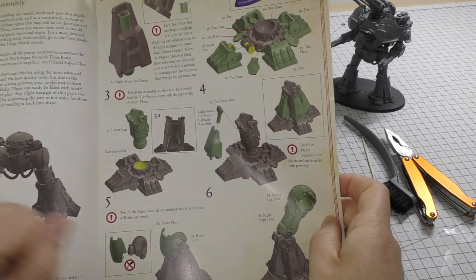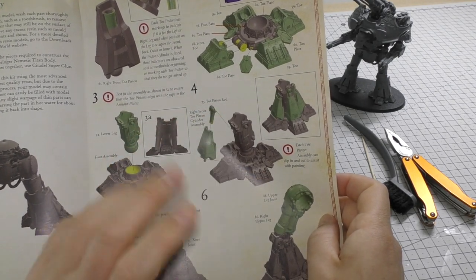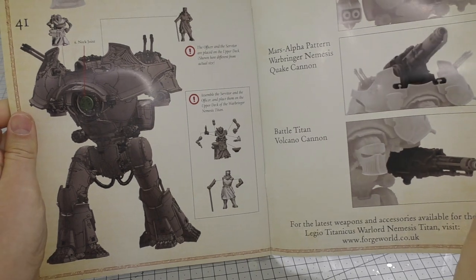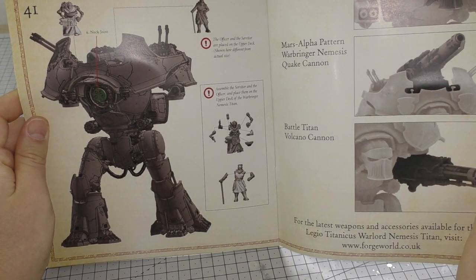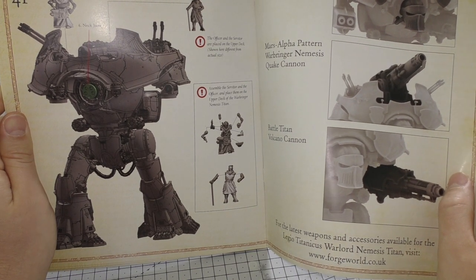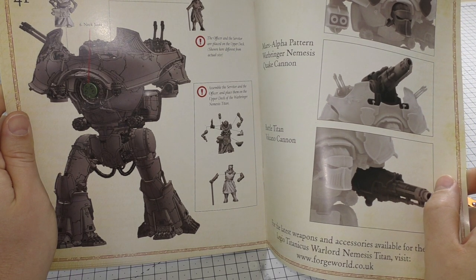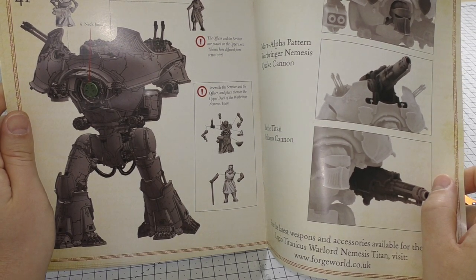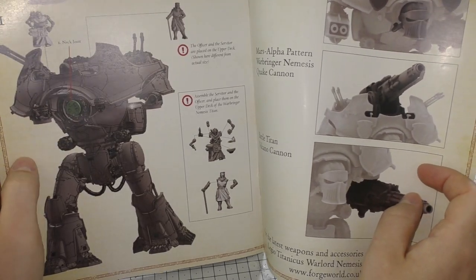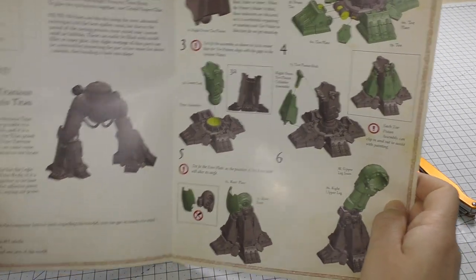It starts you off with the front toe piston cylinder and you've got bent toe optional assembly. The toes are quite solid and chunky with a nice gate on this model. All of my Titans are striding forward — the Warhounds are in a stop pose, but for this one I don't want it striding forward like the Warlord and the Reaver. I want it to be a solid firing platform, which might sound boring, but it is a firing platform for the Quake Cannon. I would definitely keep it as far back as possible, especially armed with those Volcano Cannons.